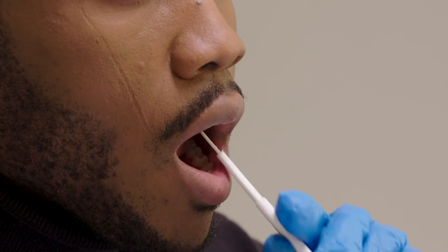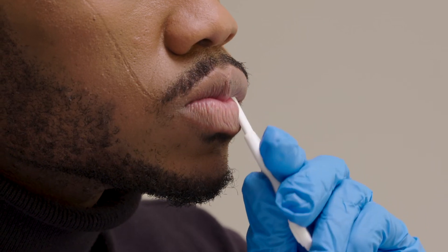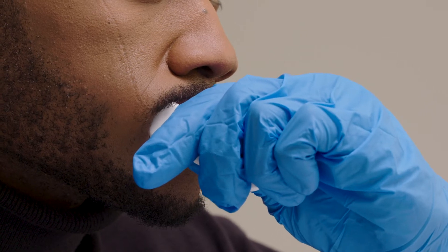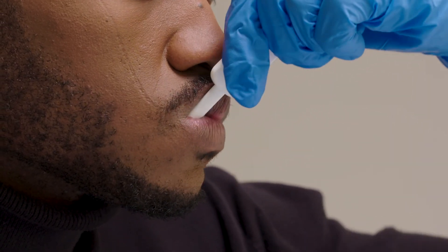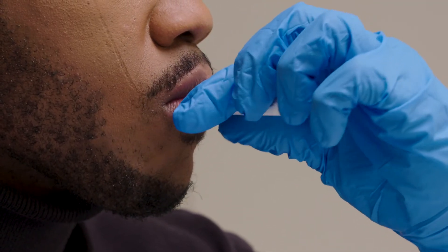Direct the client to place the flat pad above the teeth against the outer gum, and then have them gently swab around the outer gums, both upper and lower, one time around. Using the flat pad, they should avoid touching the flat pad to the inside of their cheeks, tongue, or the roof of their mouth.